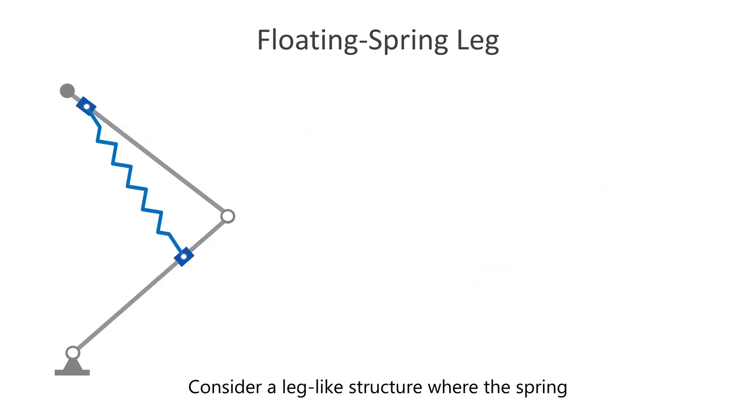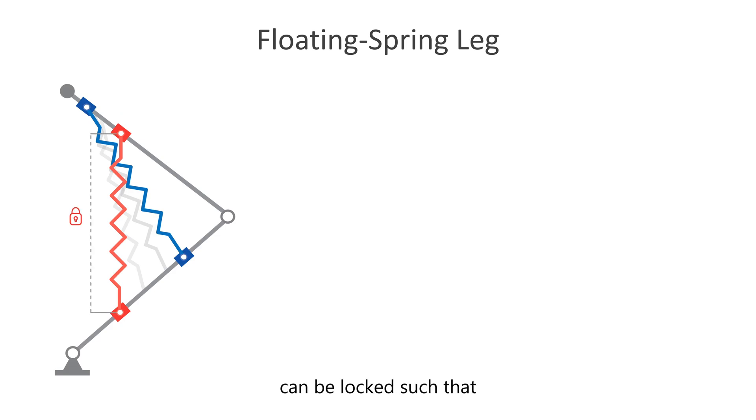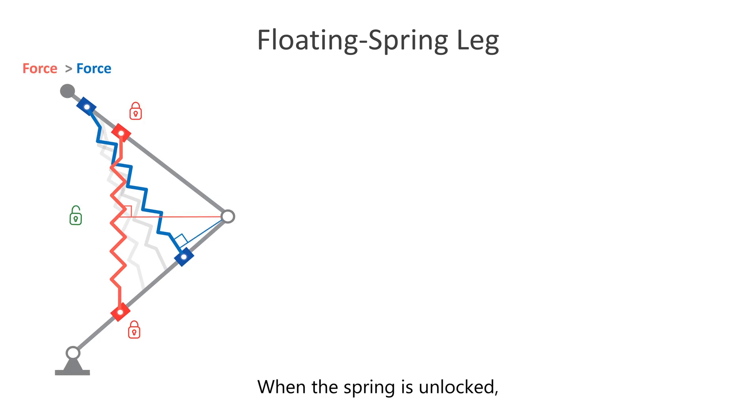Consider a leg-like structure where the spring is connected to the leg using sliders. Assume that the sliders can either be locked to the leg or unlocked, allowing them to move freely along the leg. Also, assume that the length of the spring can be locked such that it does not release any energy unless it is unlocked.